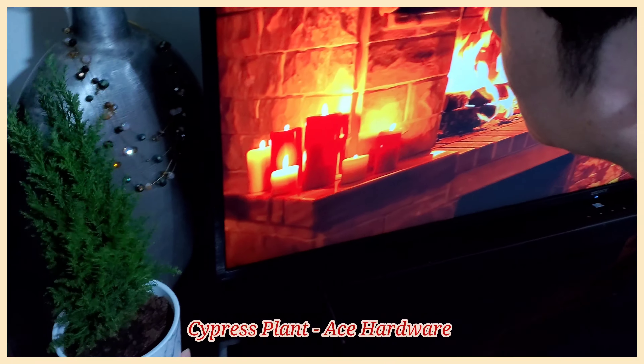On our coffee table, we added a wreath from Daiso, Christmas lights from Daiso, as well as statement pieces like this Christmas tree and an acrylic reindeer from Home Center.